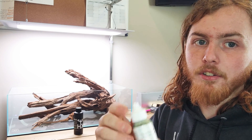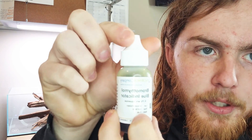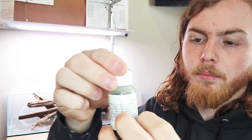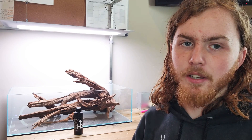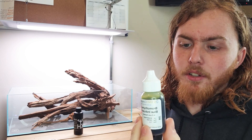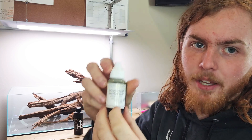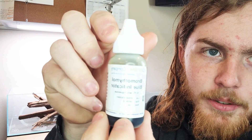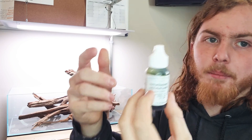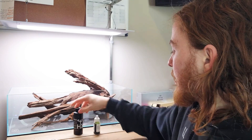What some people forget is that they also need an indicator, which is what actually changes the color. This is a blue indicator from a science company — they're not an aquarium company, they just make a bunch of different chemicals. The chemical name is really long and I have no clue how to pronounce it, but that's what it is. Basically, this is what you'll drop into that solution.